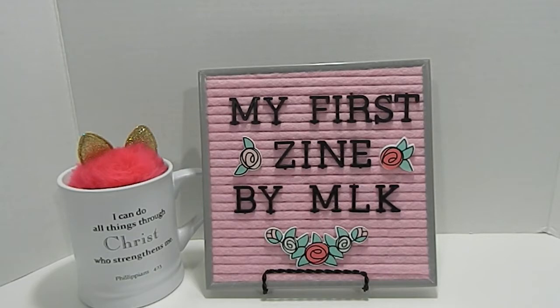A zine to me is something that I have seen a lot of different YouTube crafters make and I wanted to try one out. What they are is a little booklet — a little magazine booklet that you make and put together of different ideas that you choose to incorporate into your zine. Becoming Fab did have some different things that she wanted you to include.